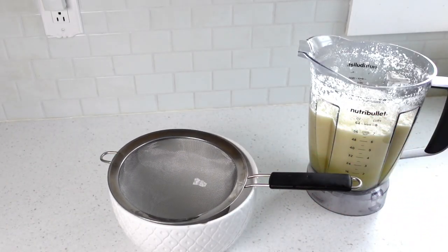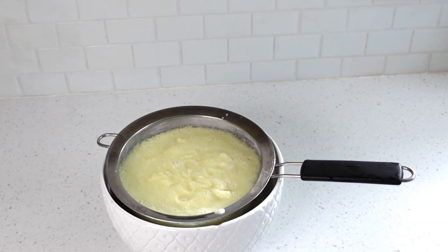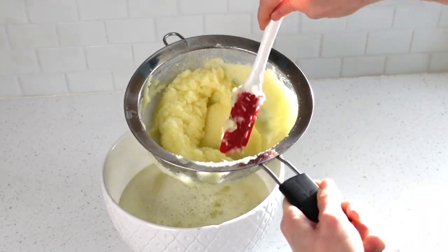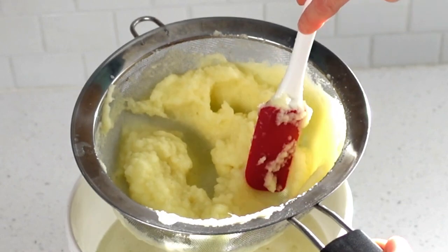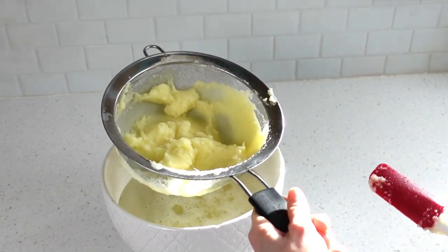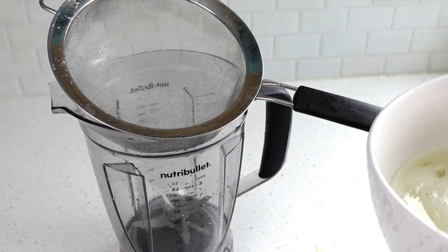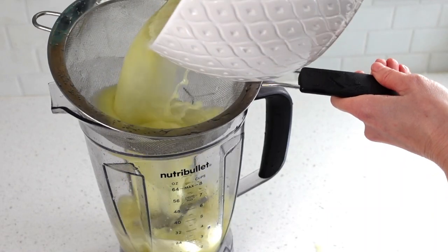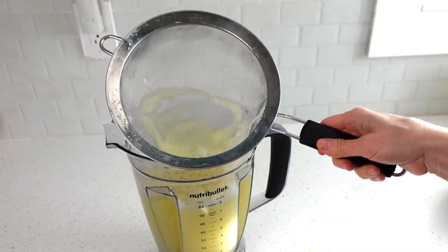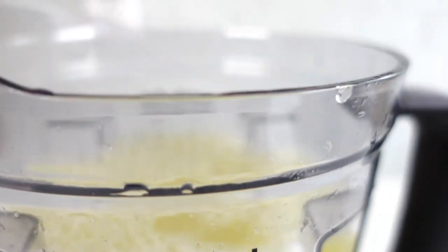Now we're going to strain the broth. Pour it through a fine mesh strainer, then take a spatula and work the liquid through — this will take a couple of minutes, so have patience. Work the pulp until it becomes dry enough to hold its shape when the spatula is pulled through. Discard the pulp or put it in the compost. With the strainer rinsed, pour the broth through again for a second time. Then add your salt water brine prepared from earlier. Only a minimal amount of sediment should remain. The broth should be a beautiful bright gold color.